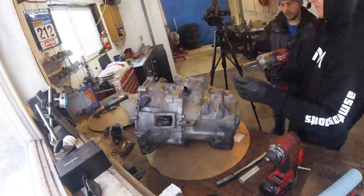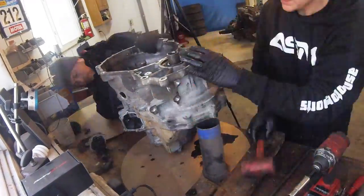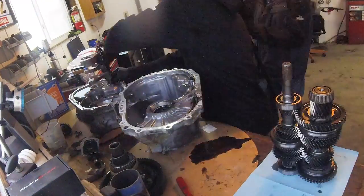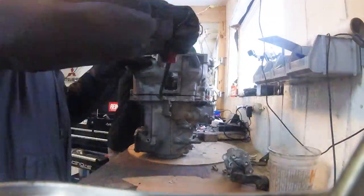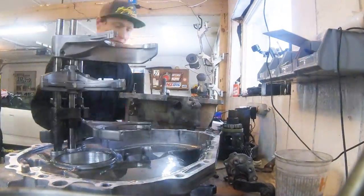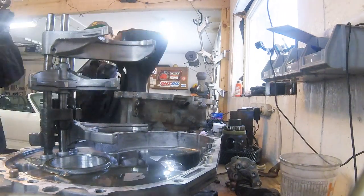Hey, what's going on guys, it's Paul from Boosted Films coming at you with another video. Just wanted to set this up a little bit and let you know what you're about to watch. I brought my Evo transmission to ASM, or Andy Schmettergaard Motorsports. If you're not already familiar, Andy Schmettergaard knows a lot about the Evo world. He's done a lot of work on Evos and he's an excellent driver as well.